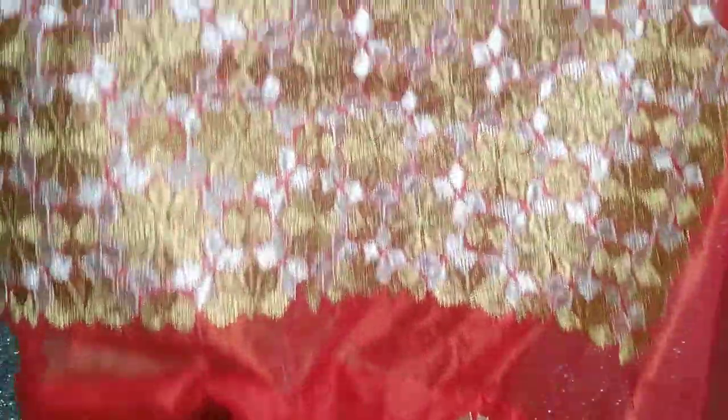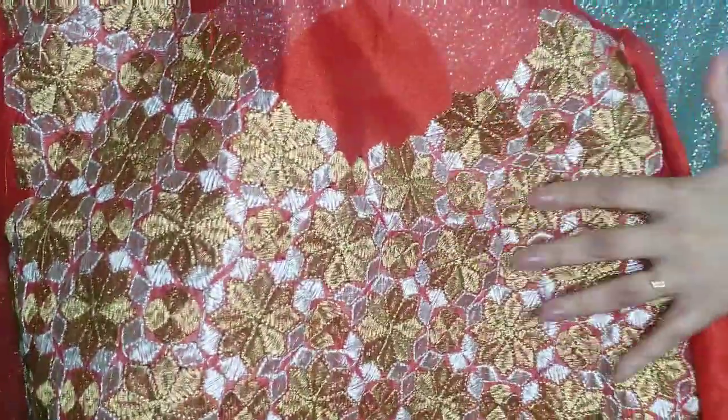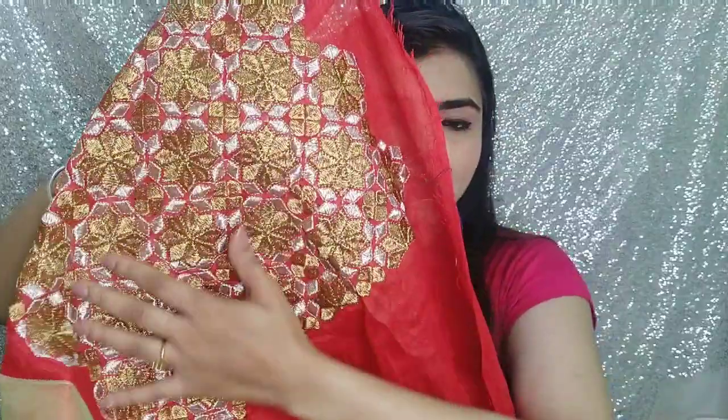This also comes with a blouse, which is very heavy. You will get this blouse — it is full work in red color. The base material is red, and you can see here there is gold and silver color work with a lot of design detailing on it.